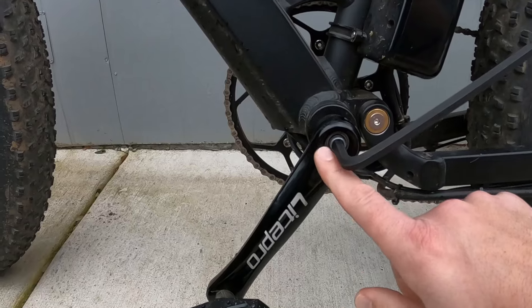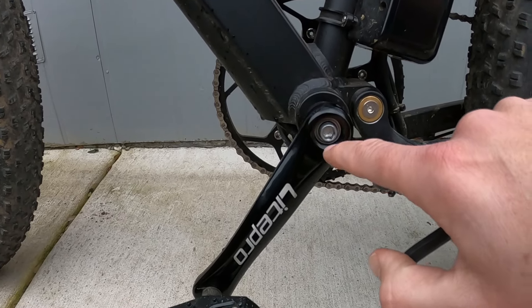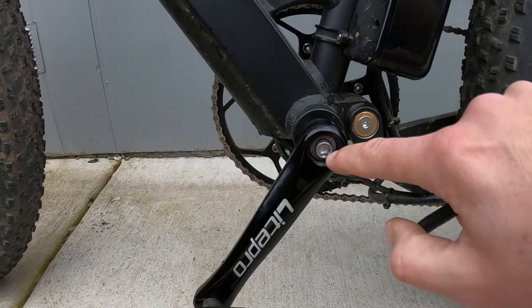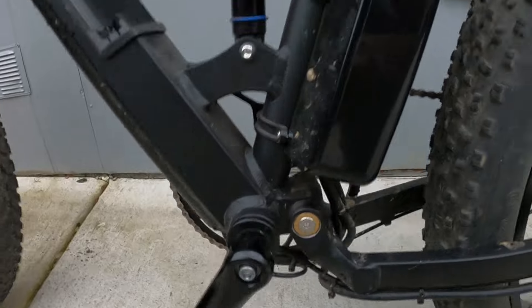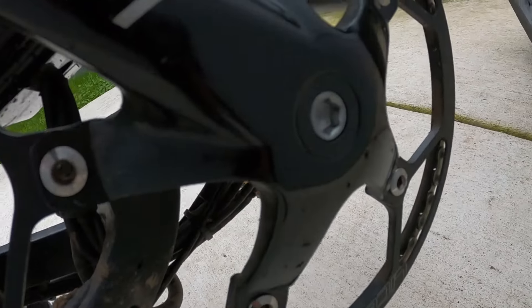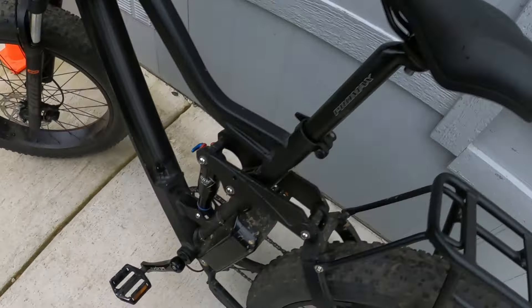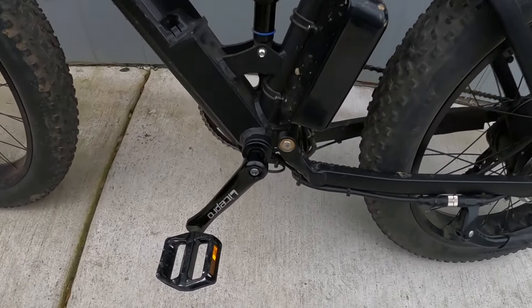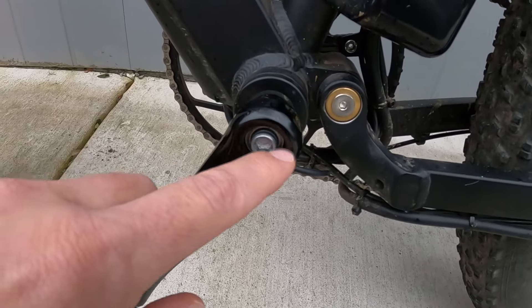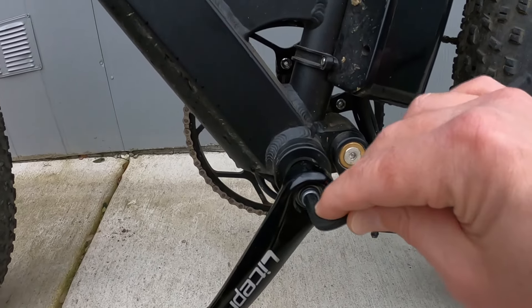I lost a little plastic bushing that goes inside of here to protect this. You don't really need it because there's a metal flange on this bolt that protects the interior from moisture and dirt. I can show you on the other side what it looks like with that plastic cover. I've ordered a new set of those bolts on Amazon — I'll also have a link to that in the description — just so that I can replace this plastic bushing.